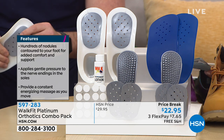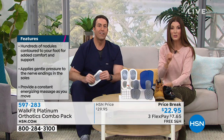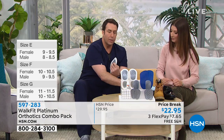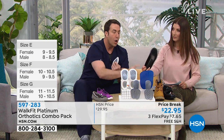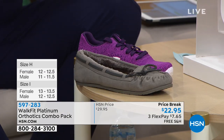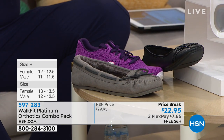All you need to do is tell us your shoe size and we'll send the right Walk Fit Platinum orthotic set to you. We'll put a sizing chart on the left side of your screen. You can put these in lots of different kinds of shoes — casual, athletic, dress, and work shoes.